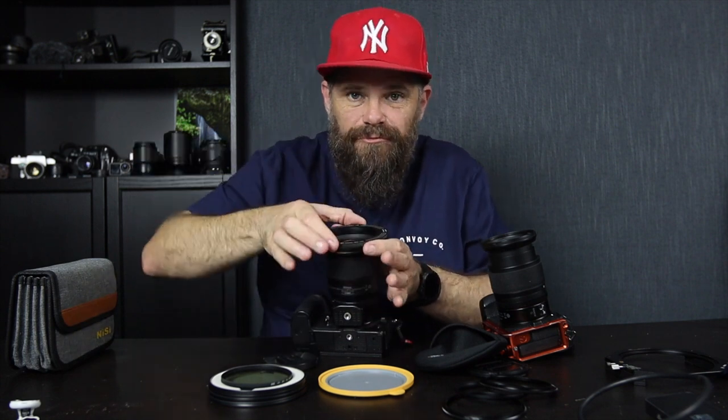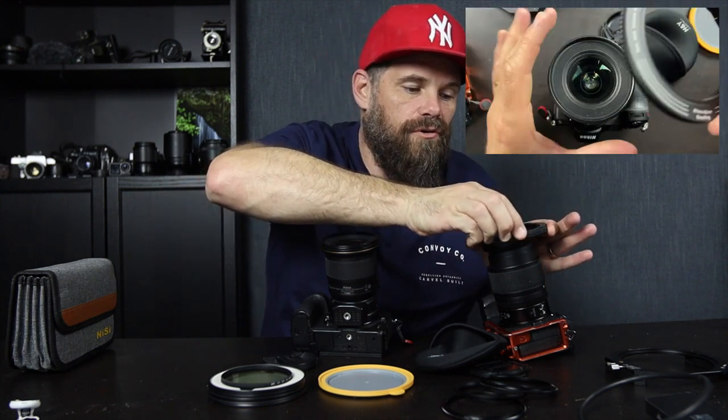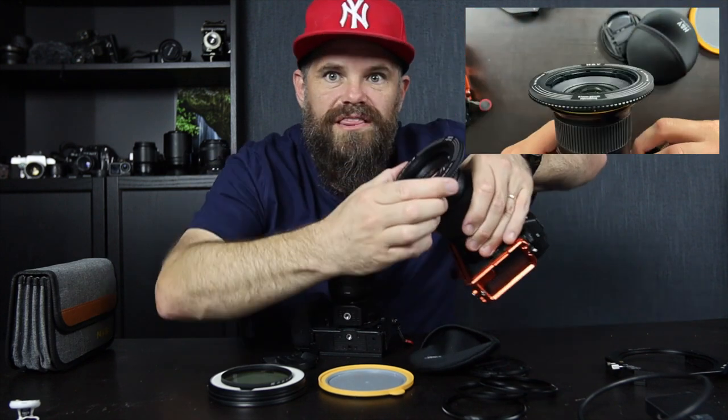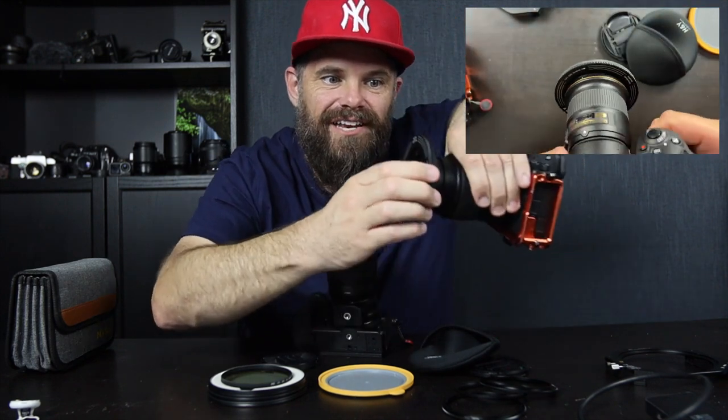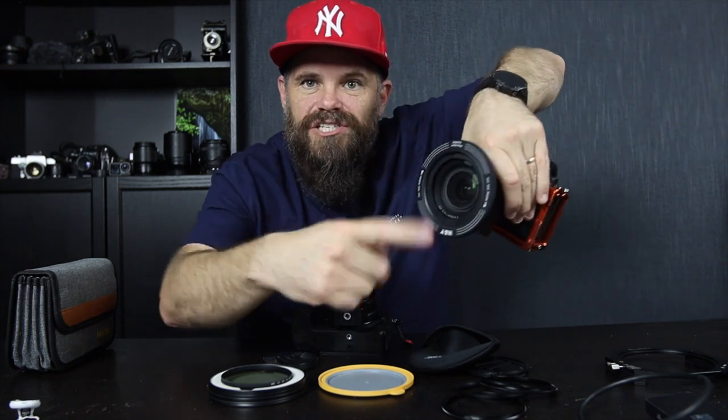And then you get it off by simply turning that and lifting it. Let's try it on a smaller lens — this is a 72mm, so let's go all the way in. We click it down. And then look at it — it's not budging. There's no light seeping in and you can stick your filter on the front.